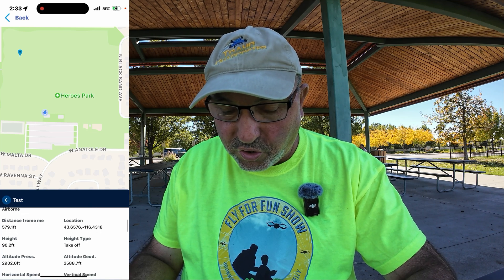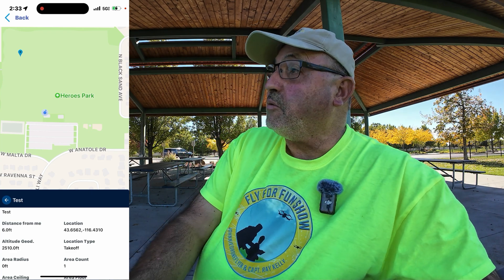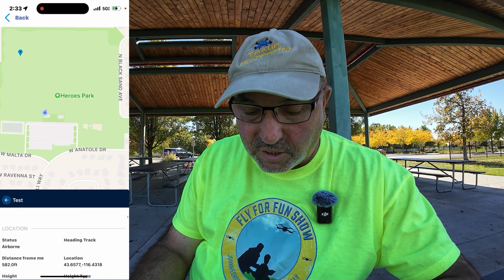So that's a few feet difference either way. It does show your location on there and the height from takeoff. The altitude pressure shows the altitude of where the drone supposedly is, and it's showing our ground altitude here at 2,588 feet. There's also operator information — I had put 'test' in there, so it shows 'test' and a distance from me of six feet. Category is undeclared and class is undeclared. But that shows you that it appears to be relatively accurate.